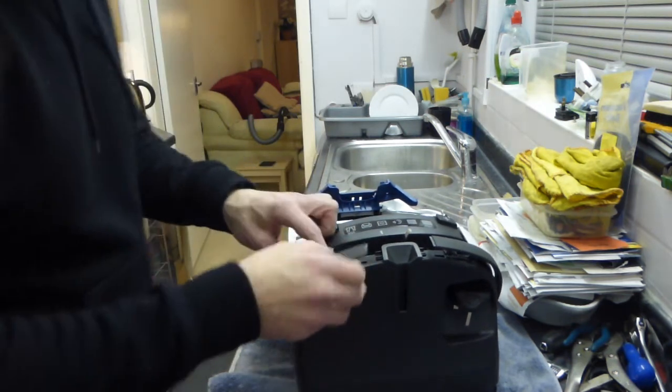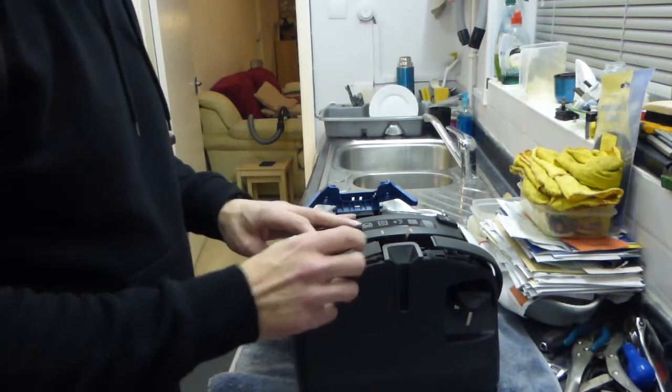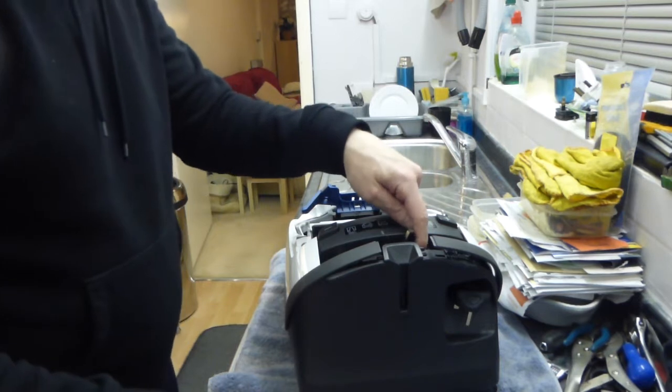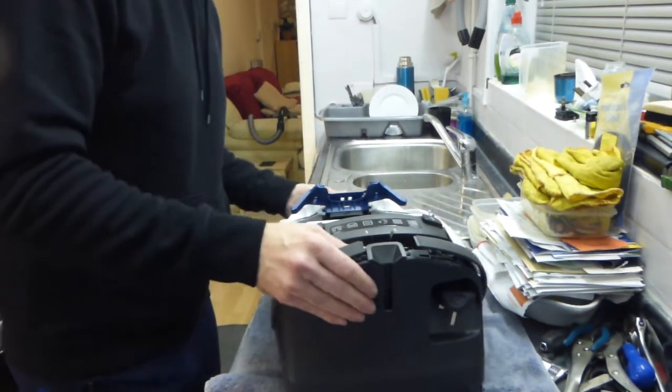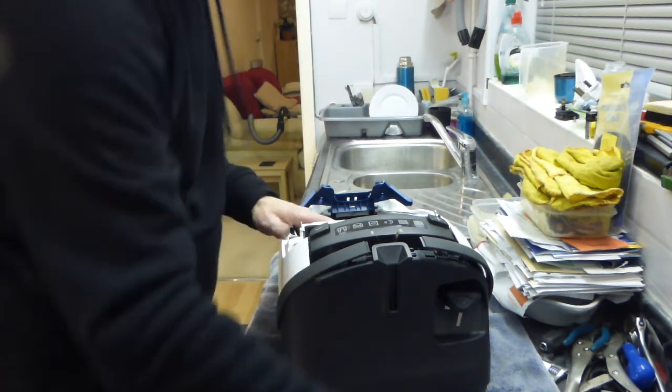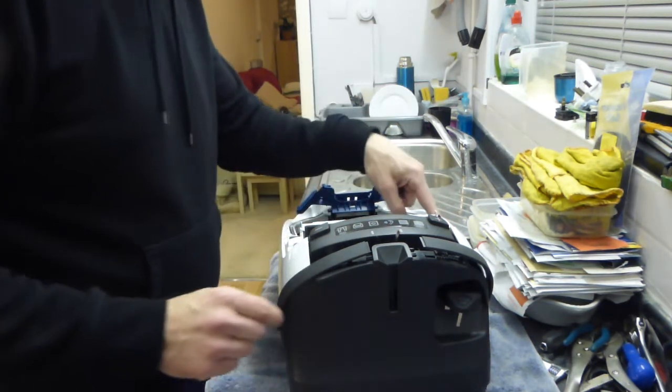We've got our white case back on the top. We've got as far as getting one screw back in here basically. So the rest of the things we need to do now is to put the remaining screws in. And there are another 1, 2, 3, 4, 5 plus this one here to do up.